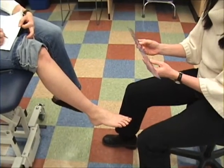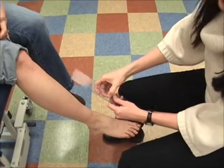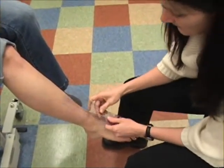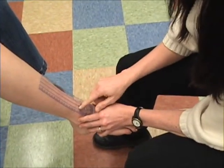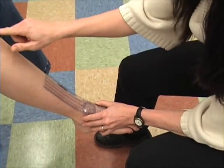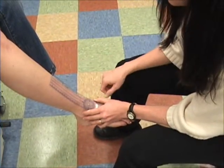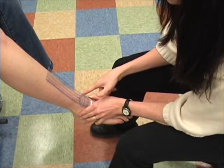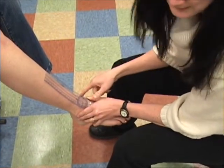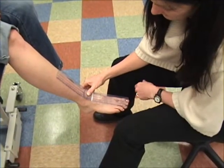This goniometer will work. I'm going to use the centerline of the goniometer on the stationary arm and put that up the center of the lower leg — basically up the shin bone. My fulcrum is going to go between the medial and lateral malleoli, right centered there.